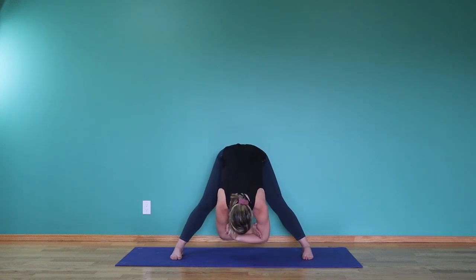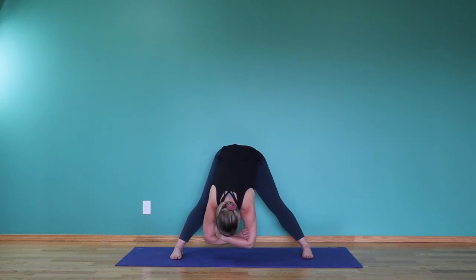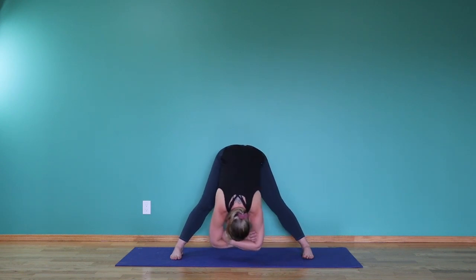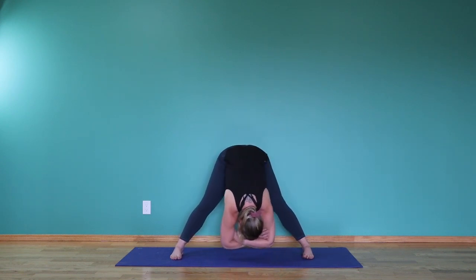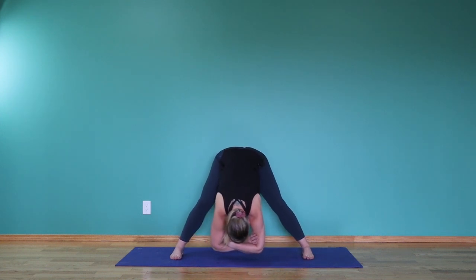Bringing the hands back into that opposite elbow crease. You might find the littlest bit of sway side to side here — making everything really heavy, the head heavy, the arms heavy. If this is too much on your hamstrings, you can again bend the knees here, just supporting the body.